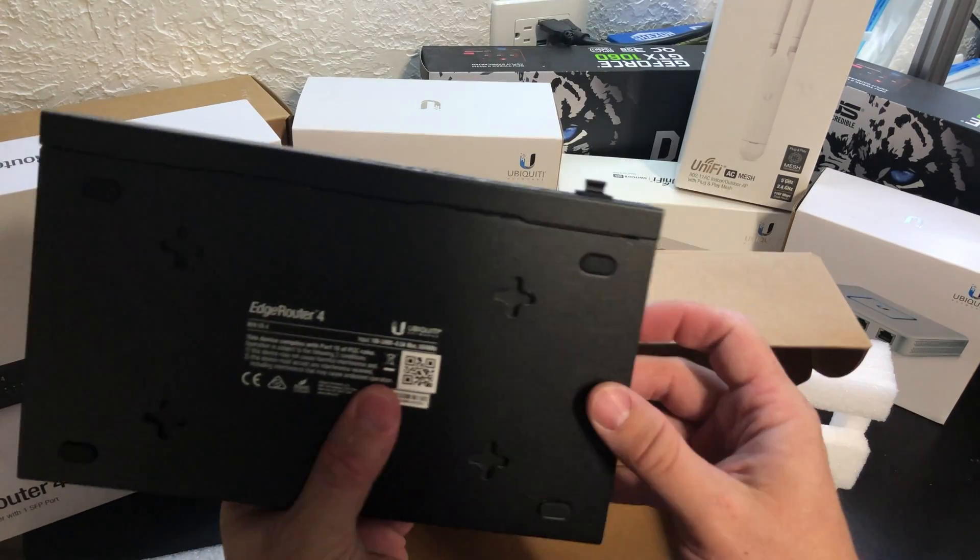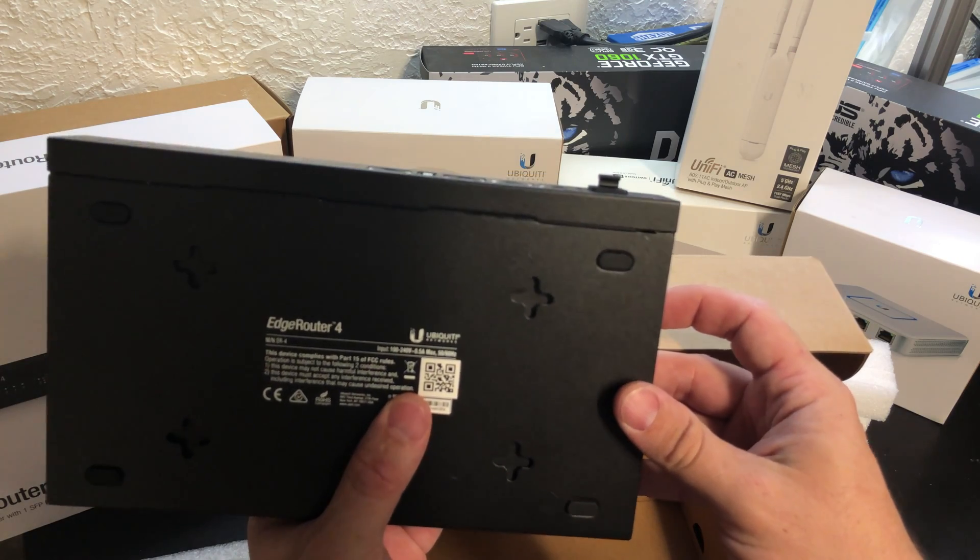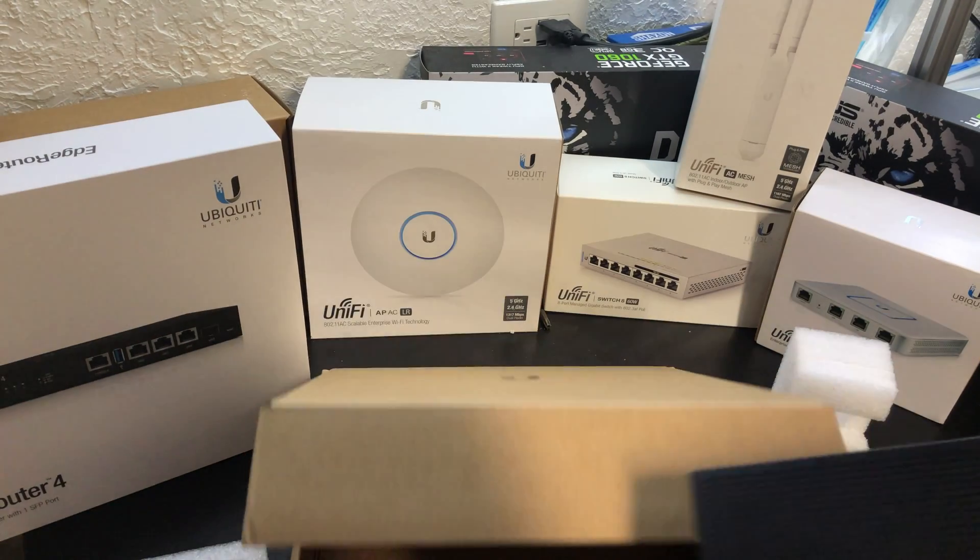Let's take a quick look at the back. It just shows the model number — nothing too exciting there. Let's see what else is in the box.